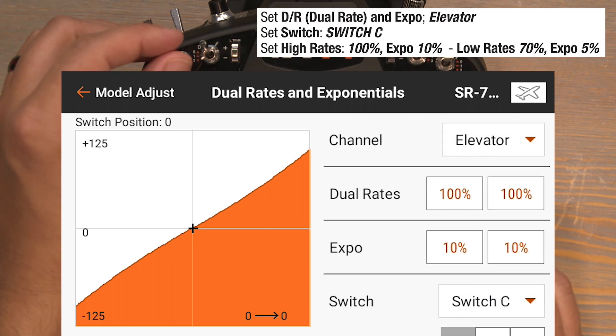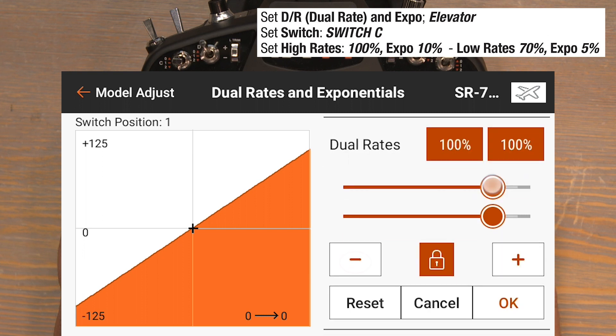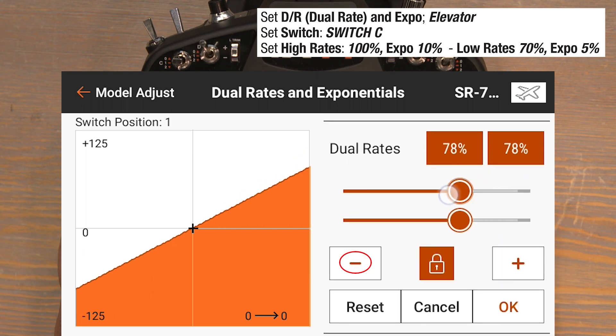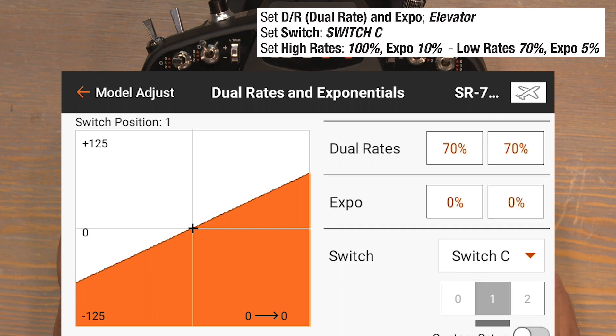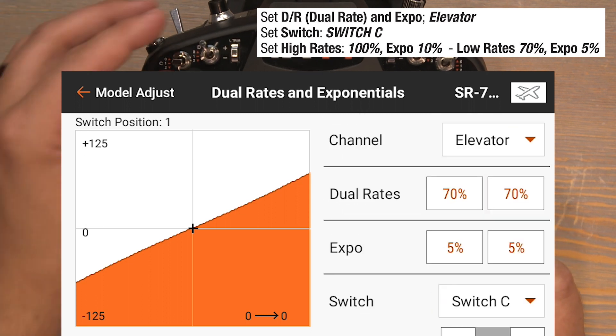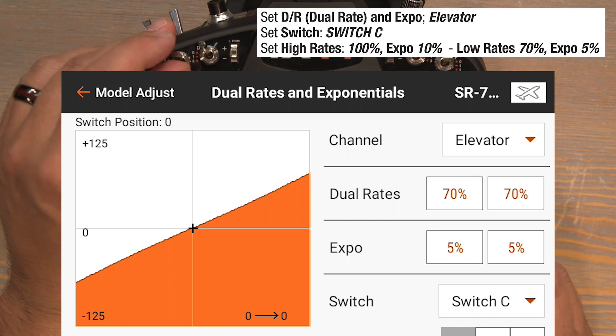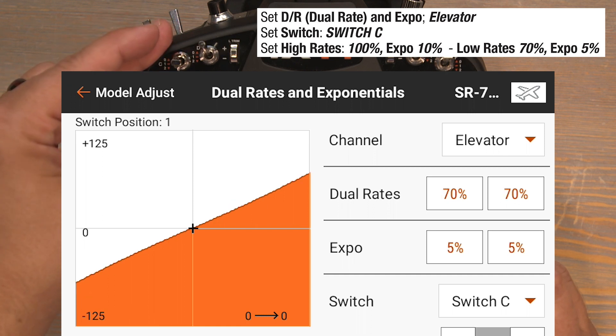Now flip the C switch down to the one position for our low rate position. Click on the dual rates at 100% and bring those down to 70%, ok to lock them in. Then click on the zeros in the expo column and bump those up to 5%, and ok to lock them in. When we flip back to the zero position we have our high rates: 100% with 10% expo. Flip down to the one position and we have 70% rates with 5% expo.